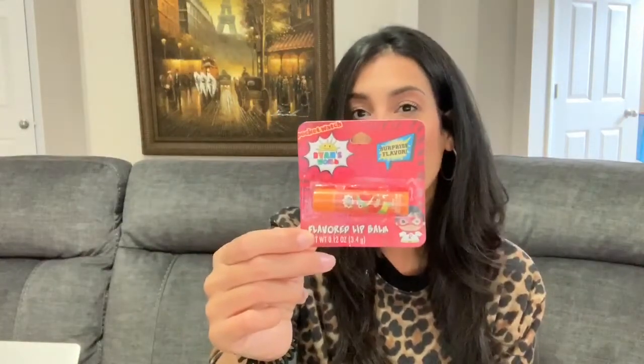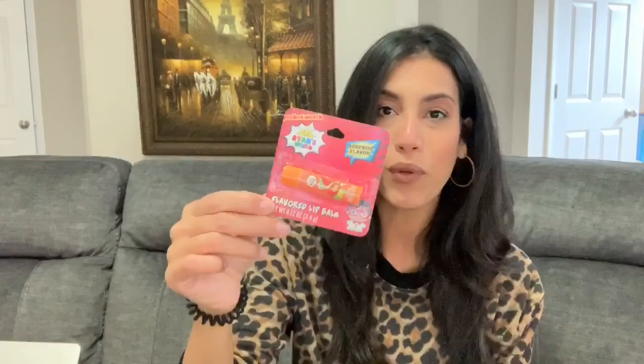Next, for Ryan's stocking, I picked up this Ryan's World flavored lip balm. Usually when it gets cold, Ryan asks me for chapstick, so this is perfect — he can have his own. He loves Ryan's World, so I thought it would be really cute for his stocking.